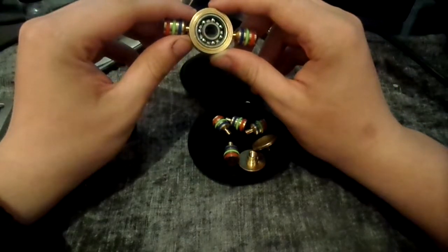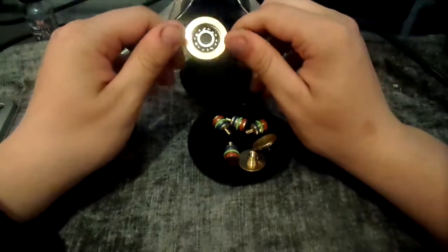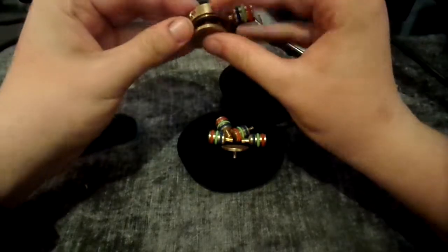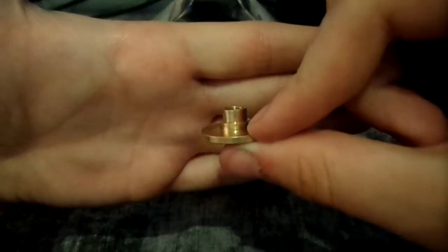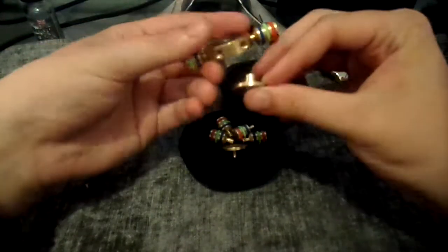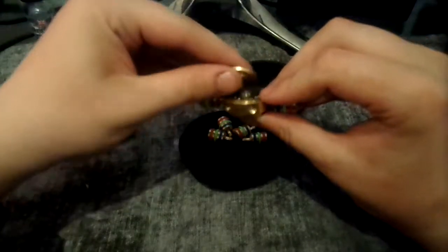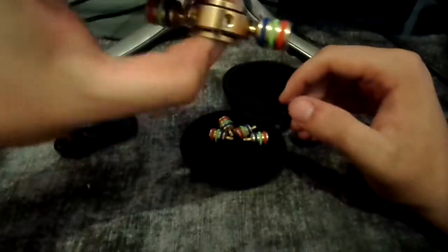It is an ABEC 7 bearing — I believe it's a 608 in size, correct me if I'm wrong. Put the caps back on — the caps only go one way, which I believe is that way. As you can see, it's got two steps, so that has to fit into there so the caps sit evenly, and that one has a miniature step. And they thread into each other with really smooth threads, and as you can see they're sitting evenly apart.